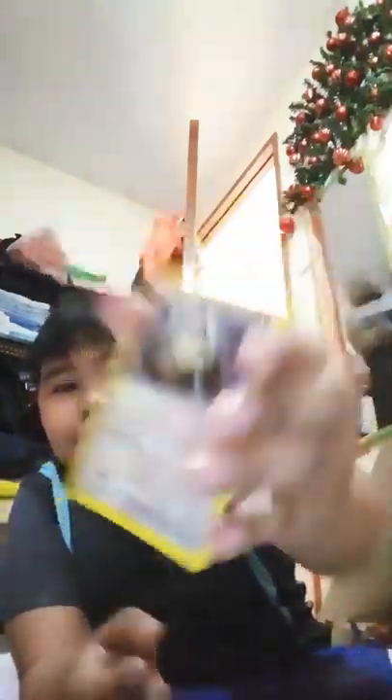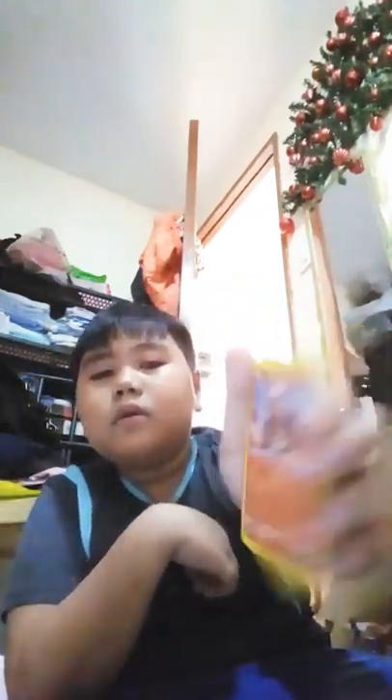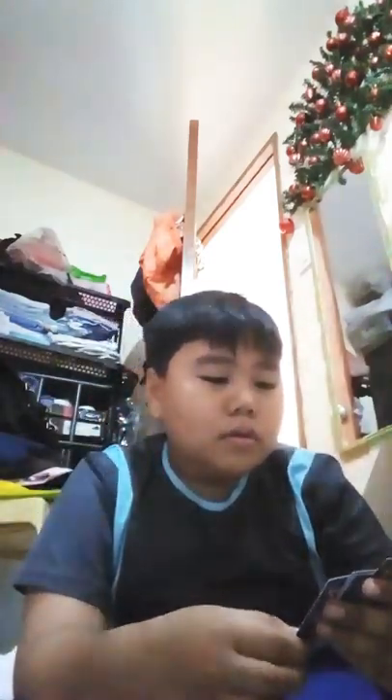Kangaskhan! For some odd reason, Kangaskhan looks like an armadillo mixed with a kangaroo and a T-Rex. Why are animals becoming dinosaurs? Torkoal - I think it's huge, more explosive than a volcano.